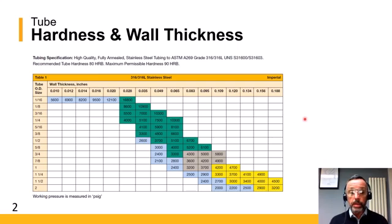For example, if we use the quarter-inch size here — the quarter-inch OD — we can see that it is available in 0.028, 0.035, 0.049, and 0.065 inch wall thickness options.